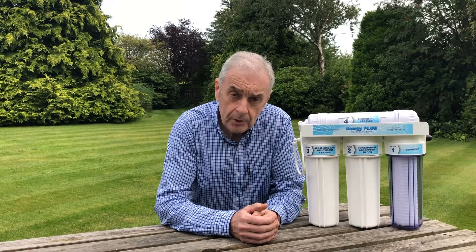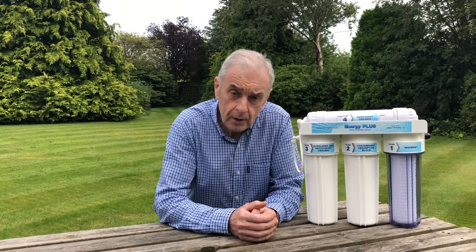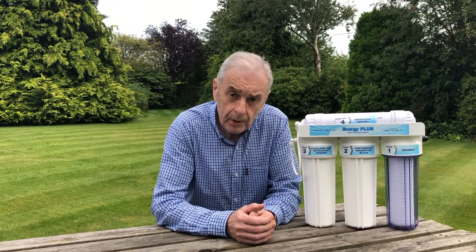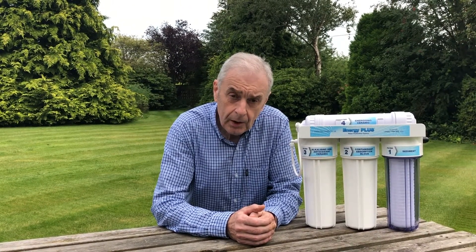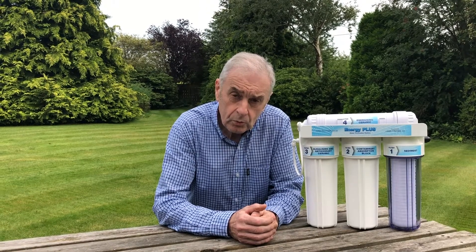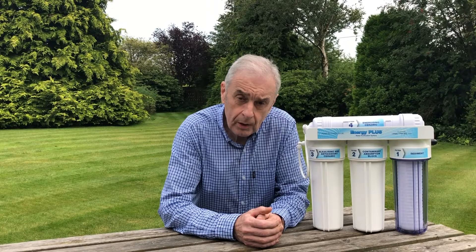Our Energy Plus under-sink system has four filters, each with particular attributes, which work together synergistically to give you a good, healthy water.